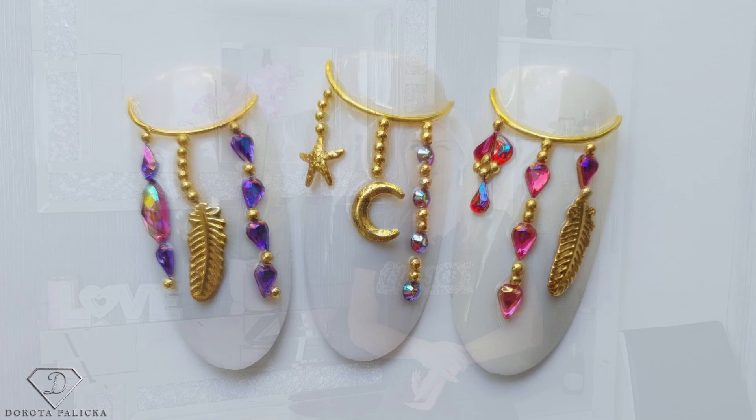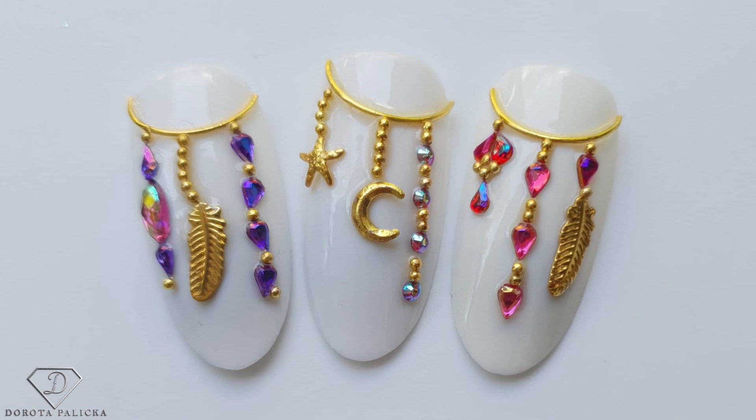Hi guys, welcome back on my channel. Dorota Pineska, international nail artist and educator here, and today we are going to do another crystal placement. You can have a look - it's a kind of dreamcatcher style with feathers, the ones which were supposed to be on my nails. I decided to record it because you really liked the tutorial on those nails with all the crystal placements and the caviar beads, and I thought it looks absolutely amazing and interesting. I even got inspiration from my own tutorial.